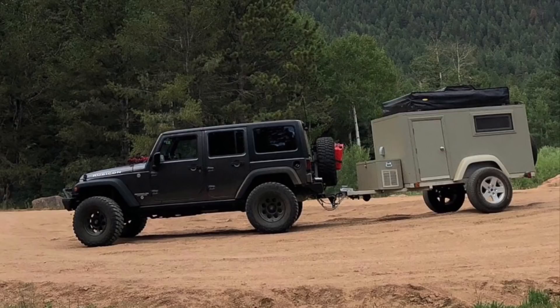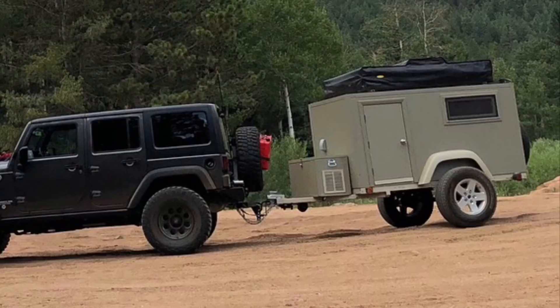This video will take you through steps on how I built this off-road camping trailer for a fraction of what it costs to build one outright.